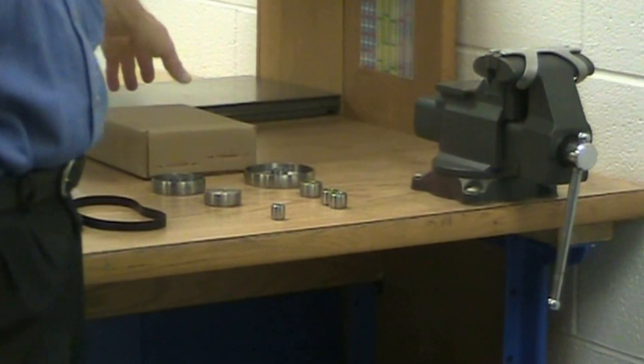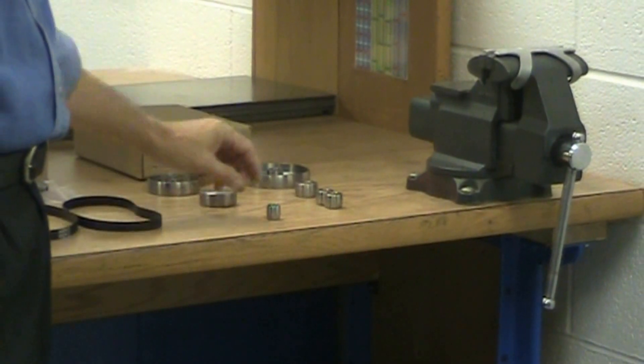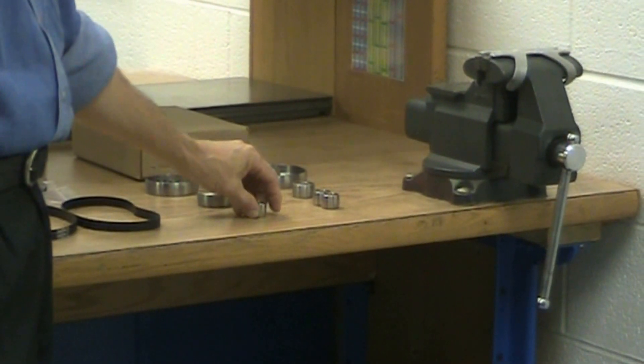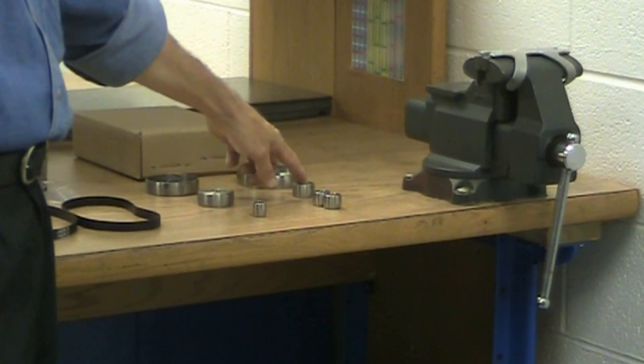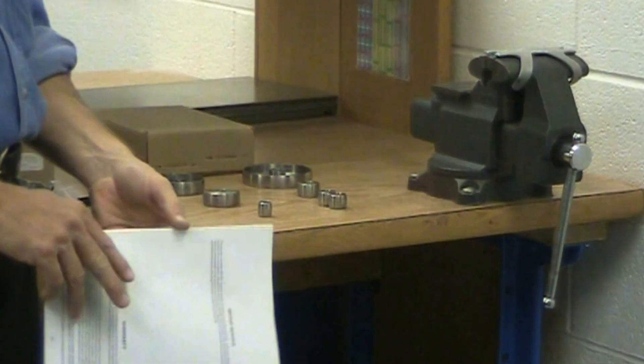The final box we received was the pulley box. We received a 3/4 inch diameter, two 1 inch diameter pulleys, a 1.2 inch diameter pulley, a 2 inch, a 3 inch, and a 4 inch pulley.